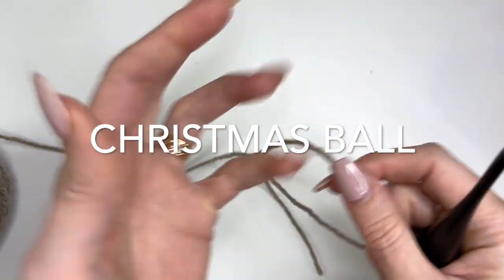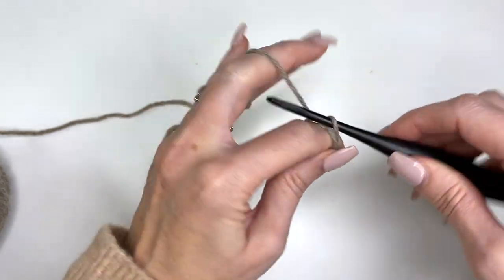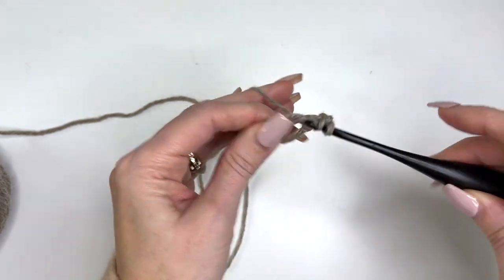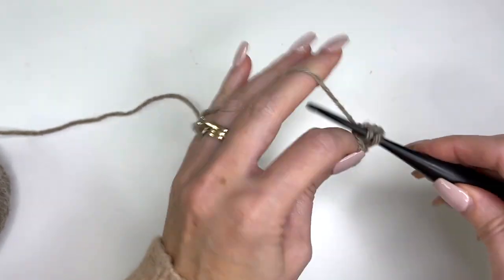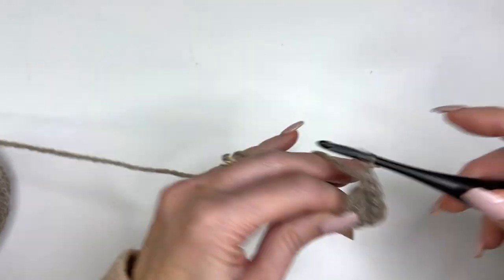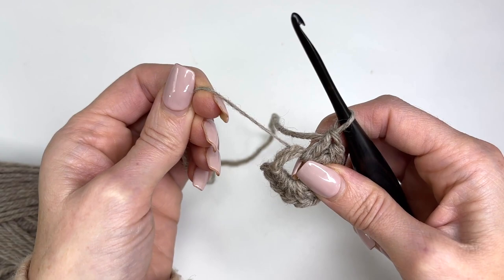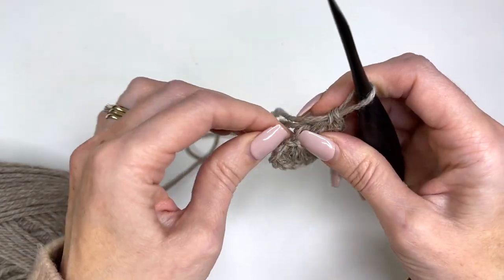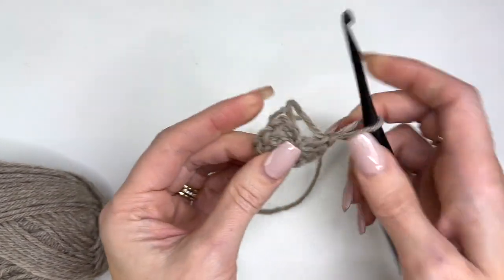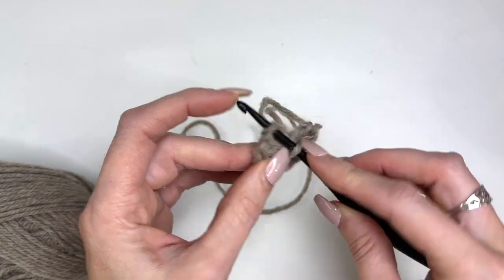Now we're going to start the base. Make a magic ring — loosely wrap the yarn around your index finger three times, slide your crochet hook through, and chain three. Then we're going to work 10 double crochet in the ring. Take the tail and start to pull — you'll see one loop pull in; grab that loop and pull the tail. Now we have a nice tight circle. Slip stitch in the top of the chain three to join.